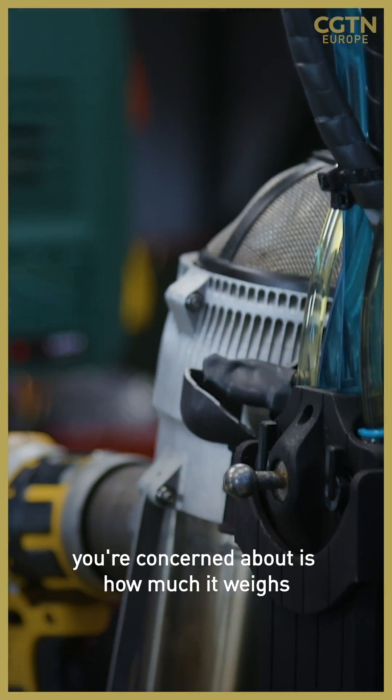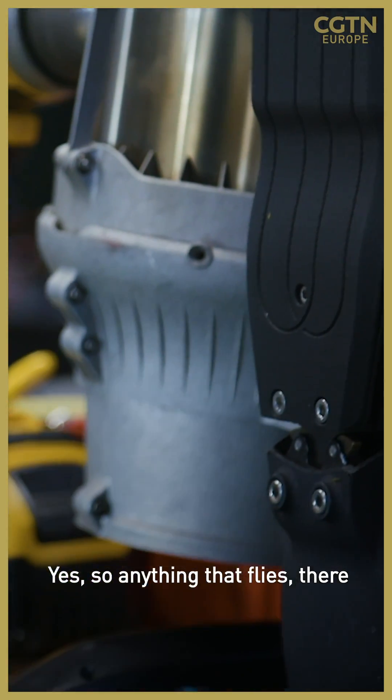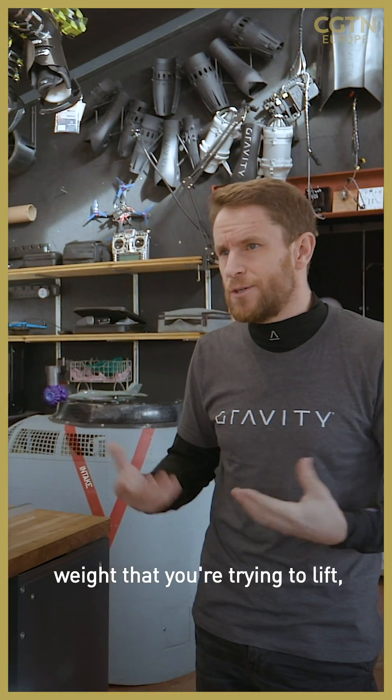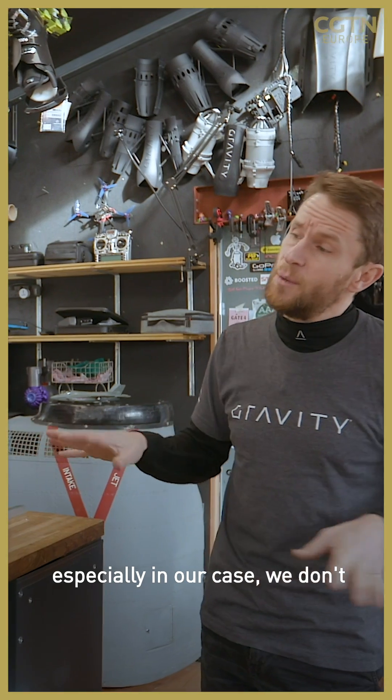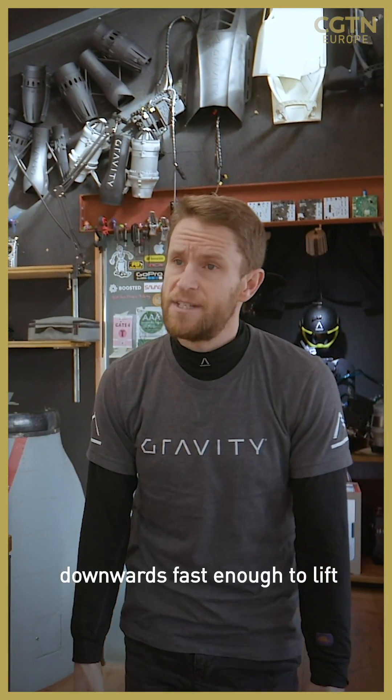One of the key features you're concerned about is how much it weighs. Anything that flies, there has to be a consideration of the weight you're trying to lift, especially in our case. We don't have wings with this version — we are only flying by literally throwing enough mass of air downwards fast enough to lift you off the ground.